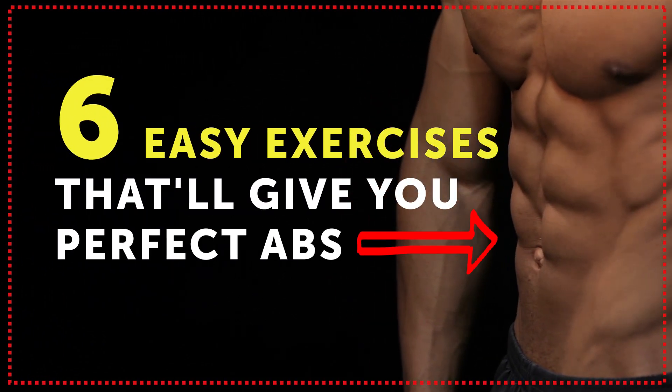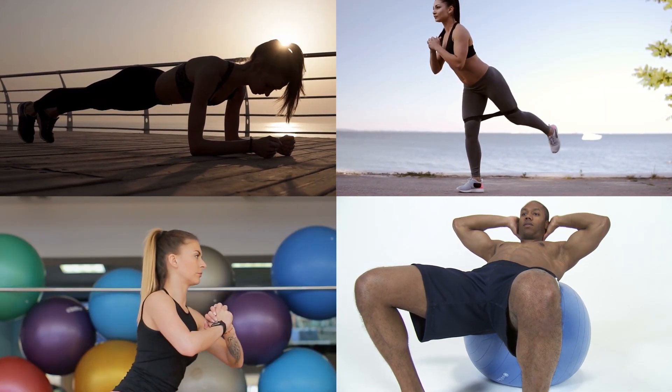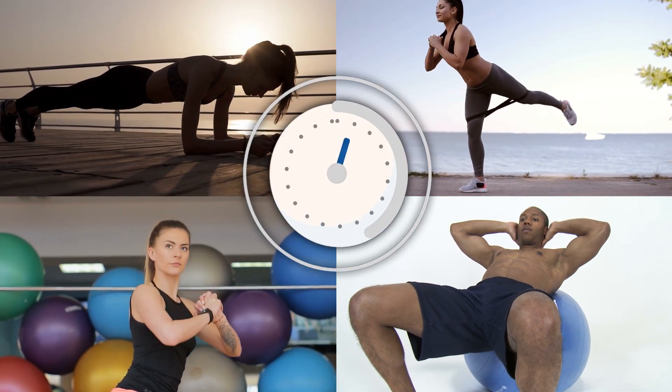Six easy exercises that'll give you perfect abs. All you need is a multi-purpose abs workout, and you'll see the difference in no time.